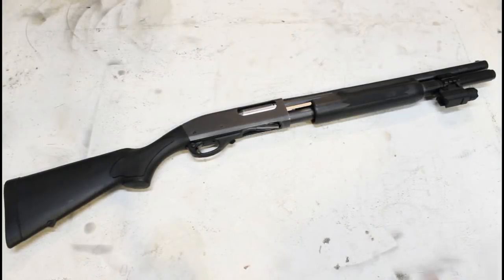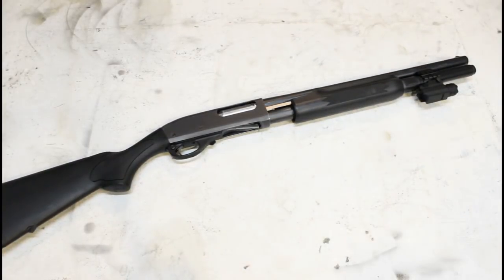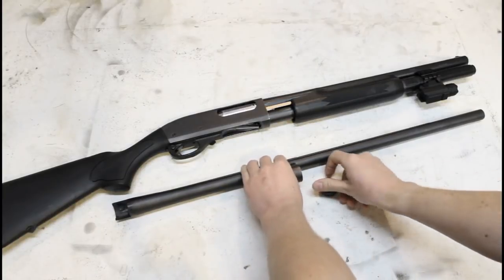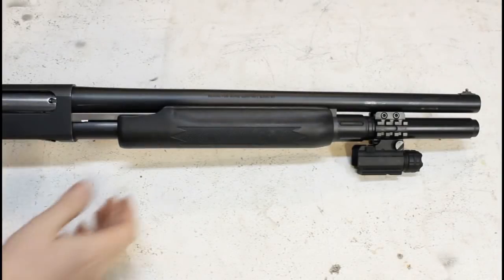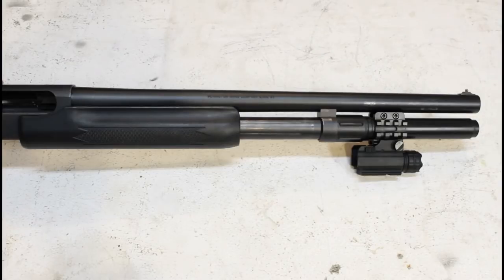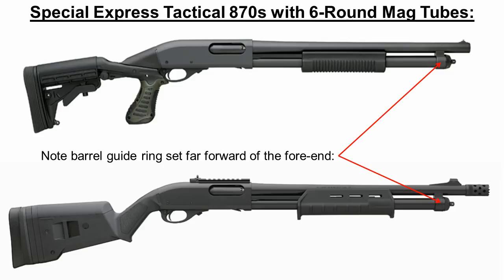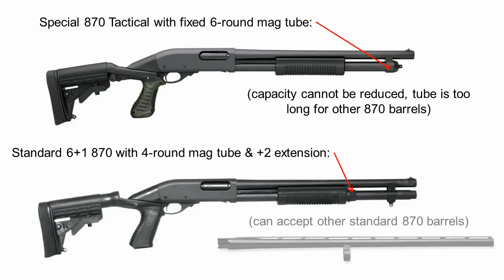So let's get started. I'll be switching from this fairly typical 18.5-inch fighting build, with an S&J Hardware single-piece extension, to a non-extended hunting setup with this vent-rib rem choke barrel, but what I'll cover will apply to other configurations as well. Note that this is a normal 12-gauge 870 with an extension added to the standard 4-round base magazine tube. If you have one of the newer tactical models with a non-standard single-piece 6-round mag tube, sorry — you're stuck with that capacity. These special 870s really need their own video, and I'll just say you don't want to buy one of these if you're after a multi-role shotgun.